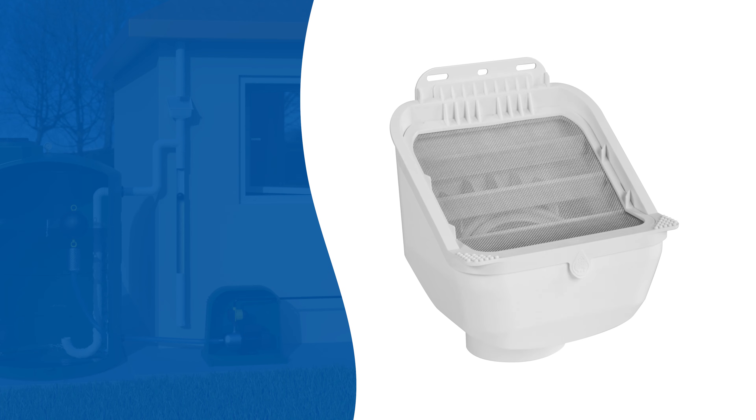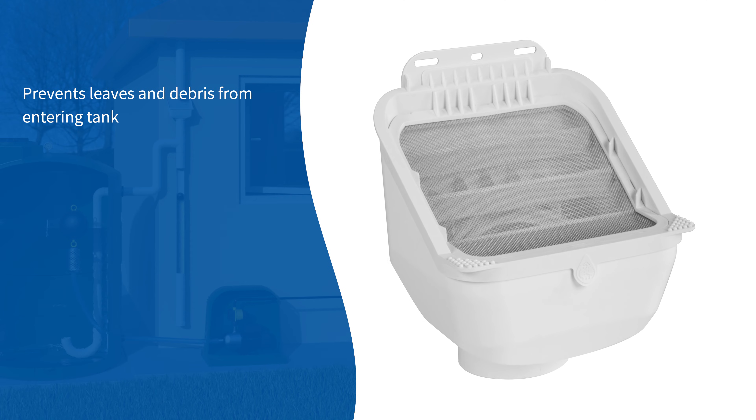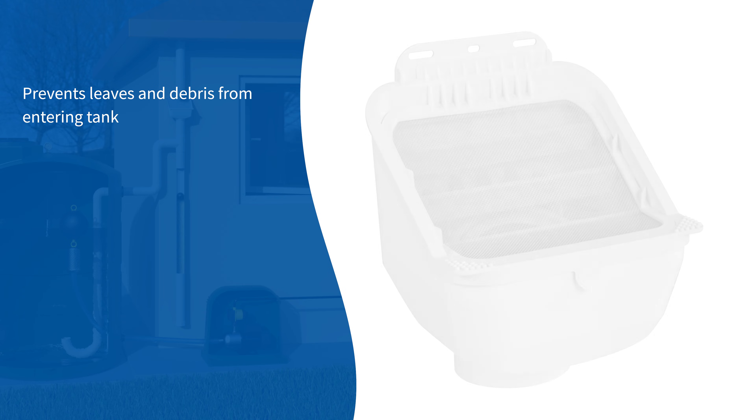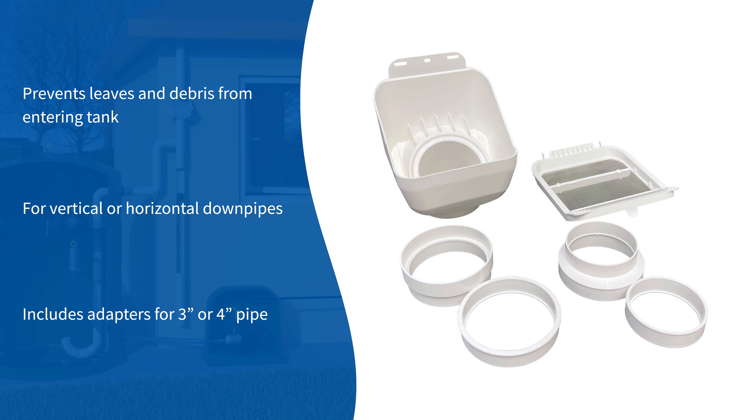The LeafEater Advanced Pre-Filter prevents leaves and debris from entering your storage tank, preserving water quality and reducing tank maintenance. The LeafEater outlet swivels for vertical or horizontal downpipes and includes adapters for 3-inch or 4-inch Schedule 40 or thin wall pipe.